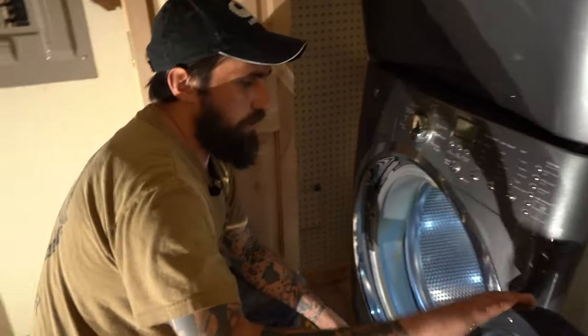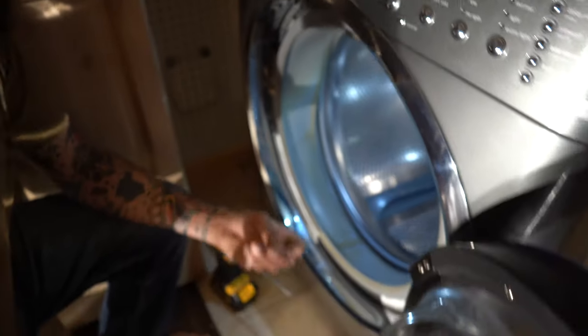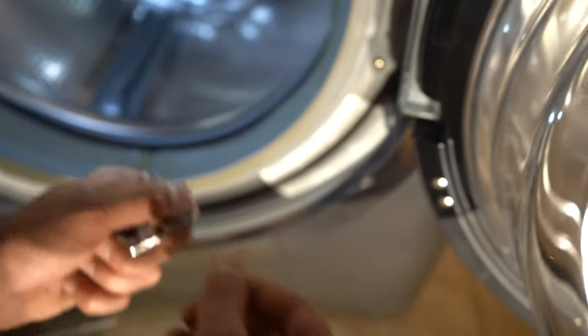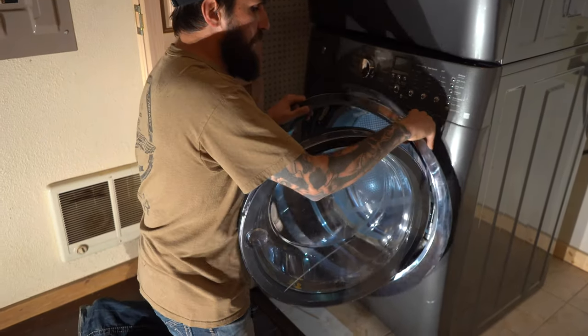The first part of taking these bi-fold doors off is you want to get this bezel off first. To do that, you have to take this screw out of this little plug right here — that gets the plug out. And then just like that, you slide this over like this.